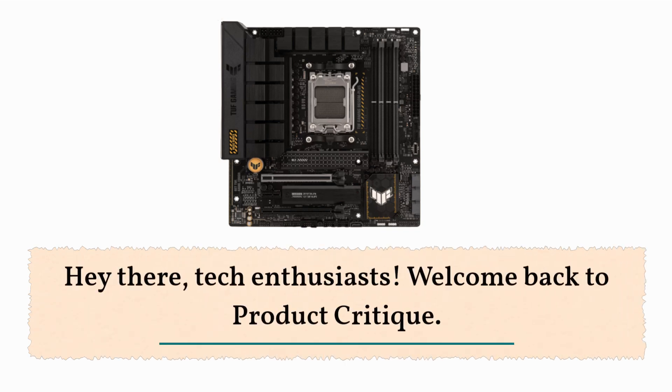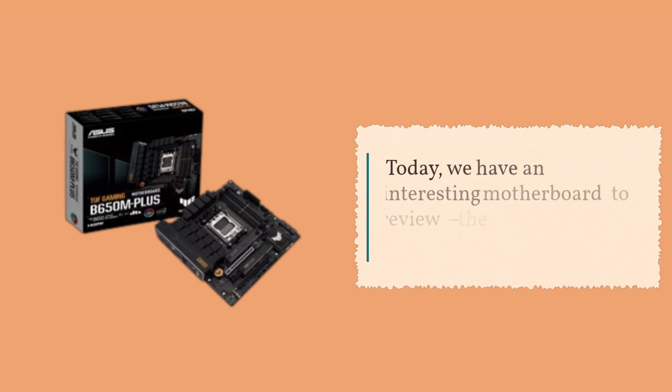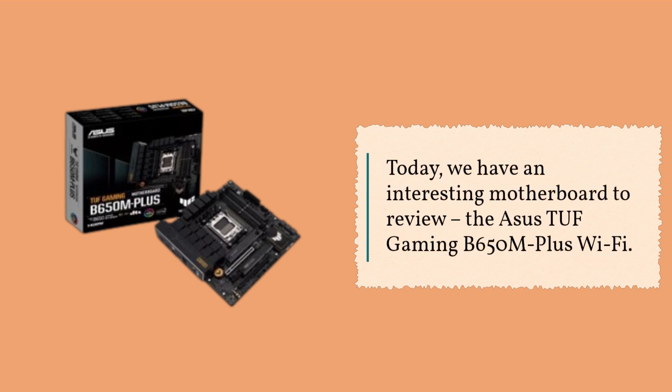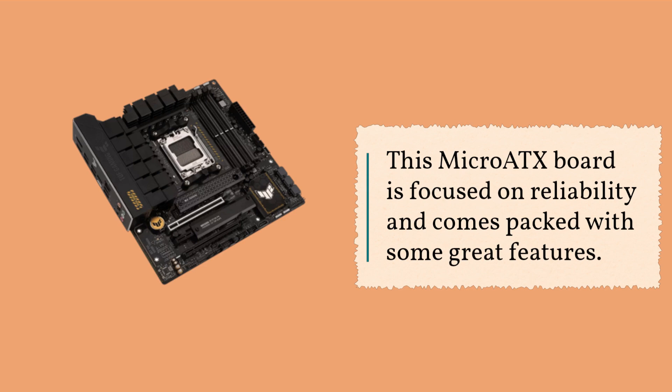Hey there, tech enthusiasts! Welcome back to Product Critique. Today, we have an interesting motherboard to review: the Asus TUF Gaming B650M Plus Wi-Fi. This micro ATX board is focused on reliability and comes packed with some great features.